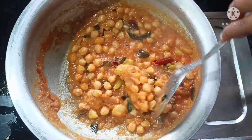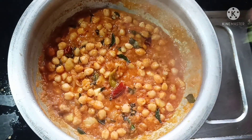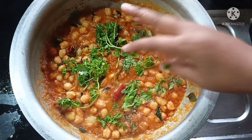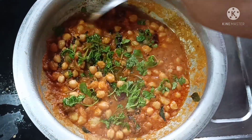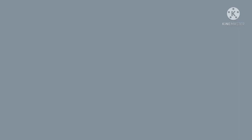It is very tasty. The flavor is very tasty. It is very tasty and very easy to make.